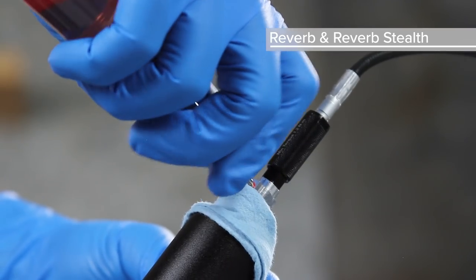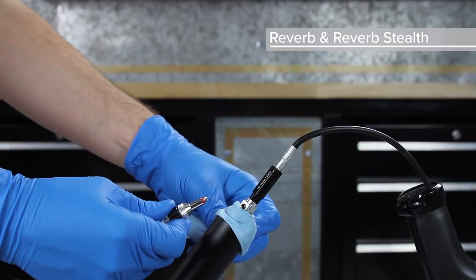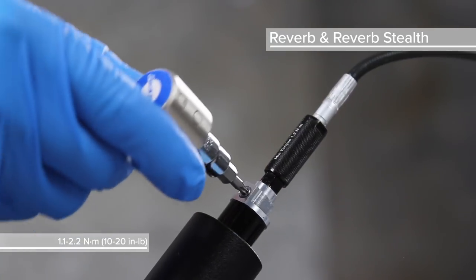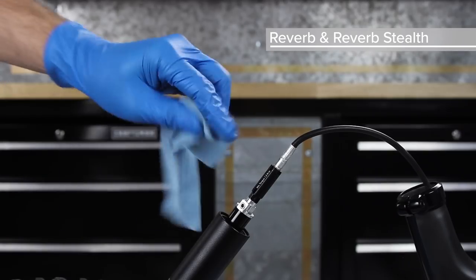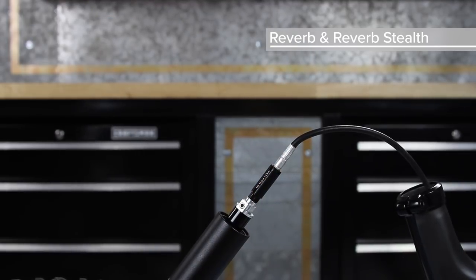Remove the syringe from the seat post bleed port. Use a T10 Torx wrench to reinstall the bleed screw and tighten it with a torque wrench.